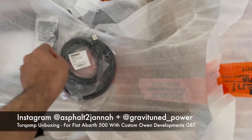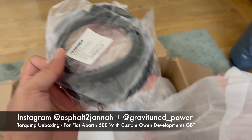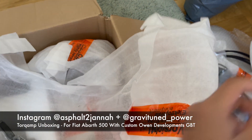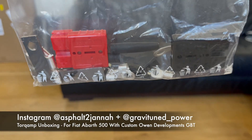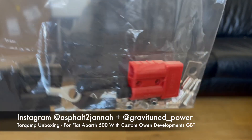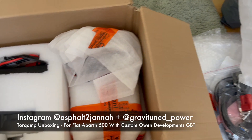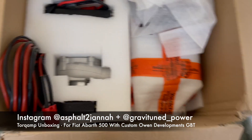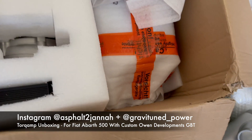These cables are for the control box, which I have as well. Some of these spares are for if you want to shorten the cables, because they're quite long. Depending on whether you've got a longer or shorter car - the Abarth is pretty short - you might want to look at shortening these cables.